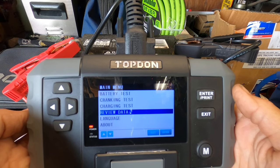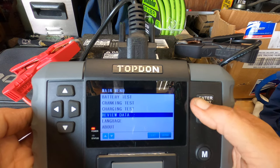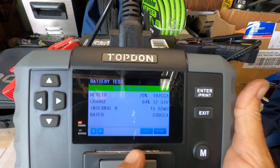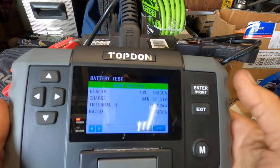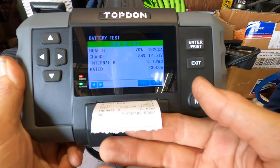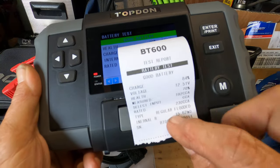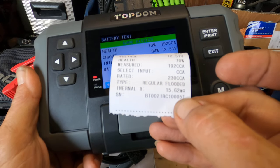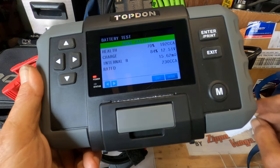It will store the last battery tested. I'm going to hit enter on review data, and that is the last battery that I tested — that was actually out on that skag. I can hit enter again and get a customer printout. You can see right here, this is the serial number. I have tested 51 batteries in the last six weeks.